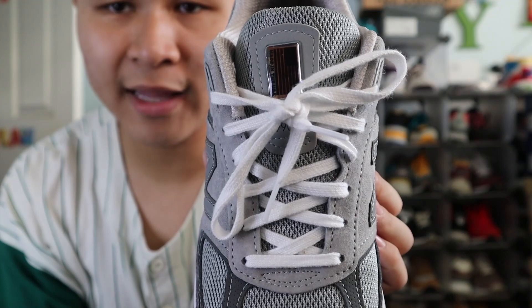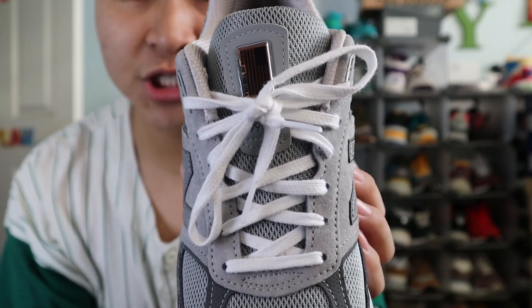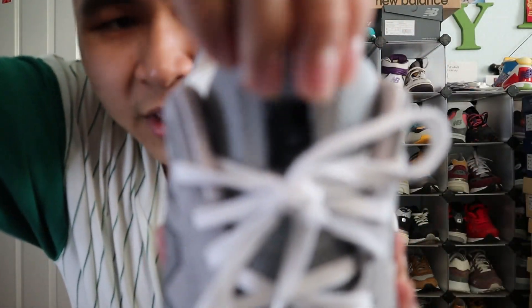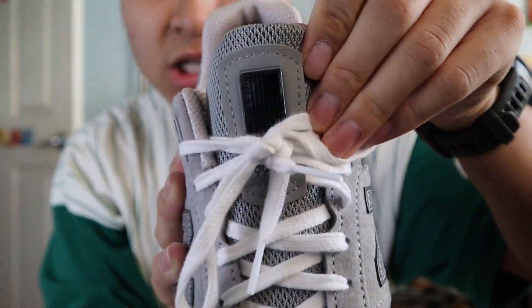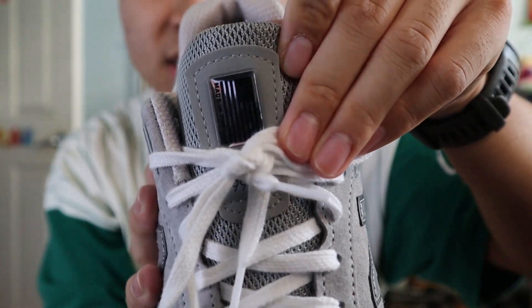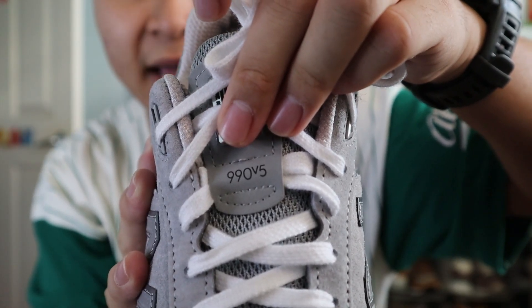The shoes come with a set of flat white laces, and those laces weave on top of a gray mesh tongue. At the very top of the tongue, you get a Made in USA branded panel made out of light gray nubuck, and you get the Made in USA badge in a shiny plastic material with the USA flag on it. At the bottom, you get 990 V5 printed on in black.